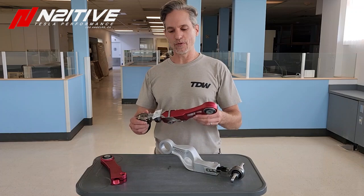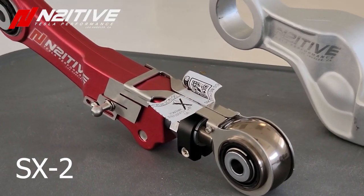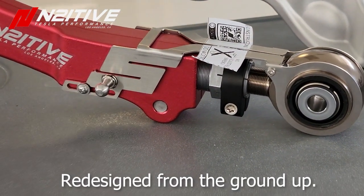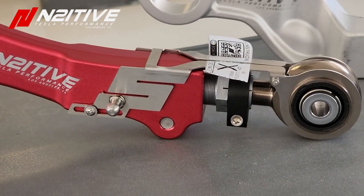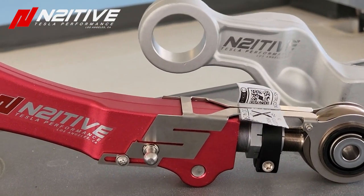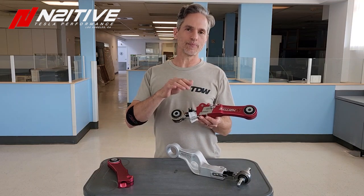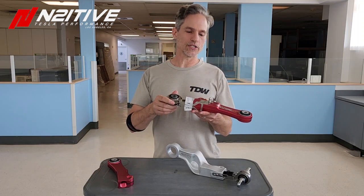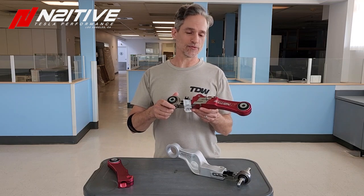I'm gonna start with our new SX2 adjustable rear control arm with our patent-pending self-compensating ride height bracket. What this does — aside from looking really badass — is it keeps this ride height sensor ball in the exact same position regardless of the length you set on this arm. This is really important because it will keep your car at the same level whether you're at minus four degrees camber or plus four degrees camber — but please don't ever go to plus four degrees camber.